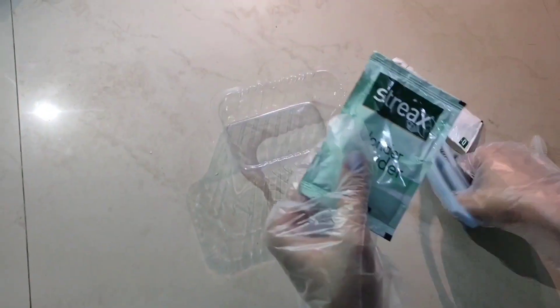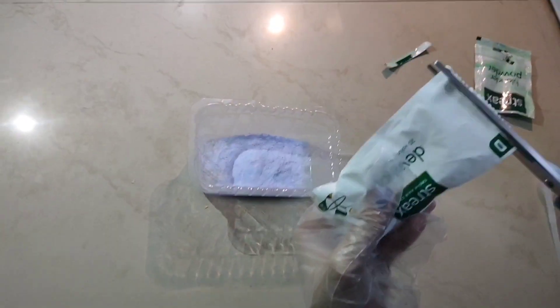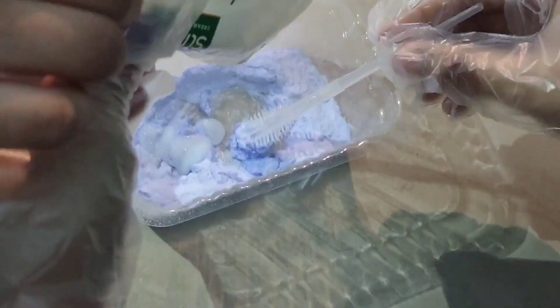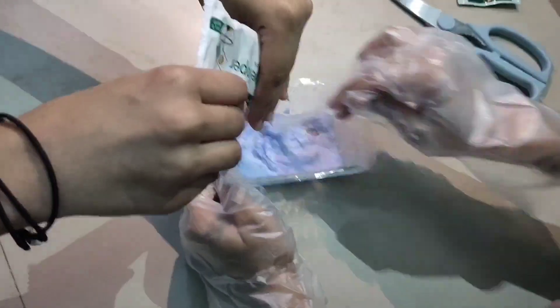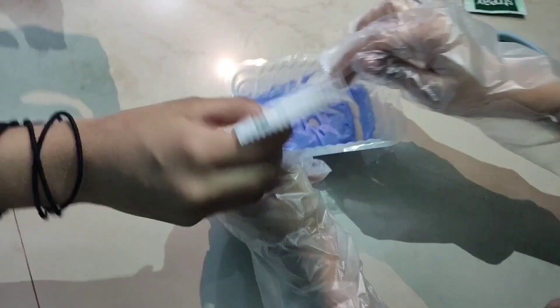So let's start the process. First we will take some bleach powder and then we will add developer to it. Now we will have to mix the entire mixture. This is what it looks like.